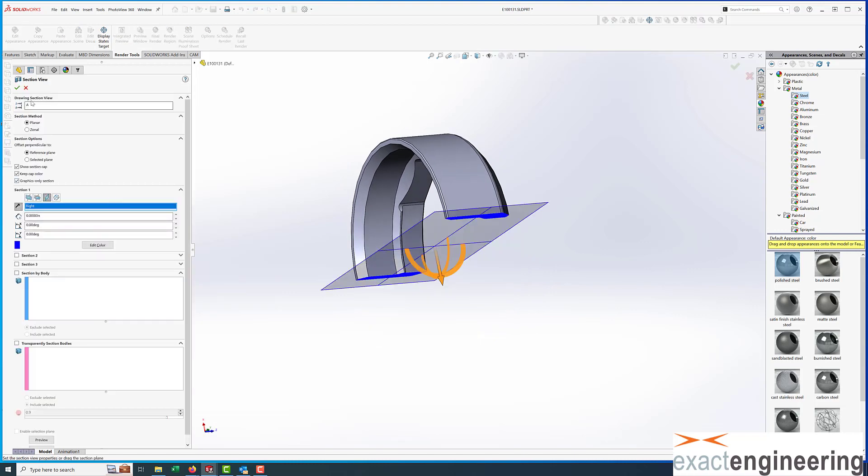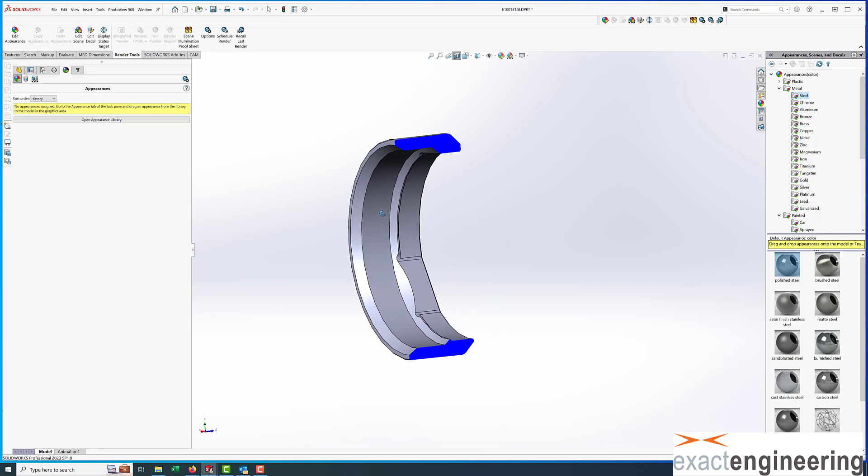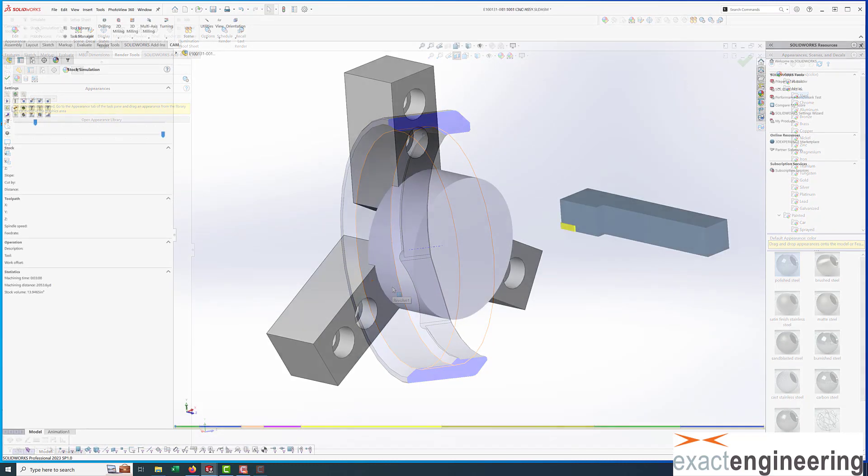We program in HSM Works, which runs inside SolidWorks — which is basically Fusion 360 inside SolidWorks. Here's a cross-section view showing the sections that we're going to be turning.